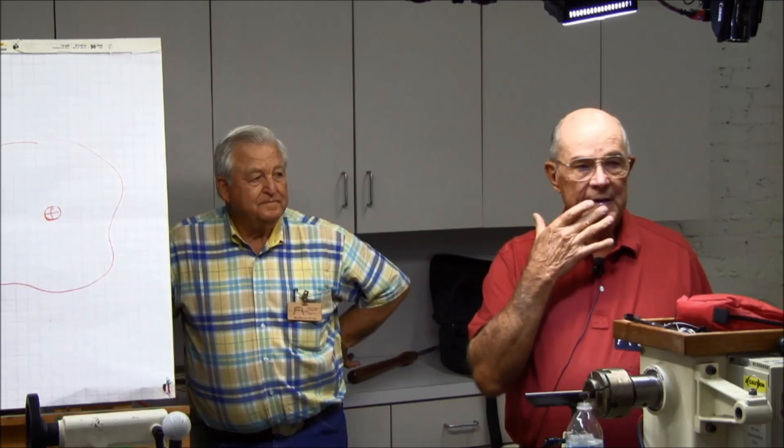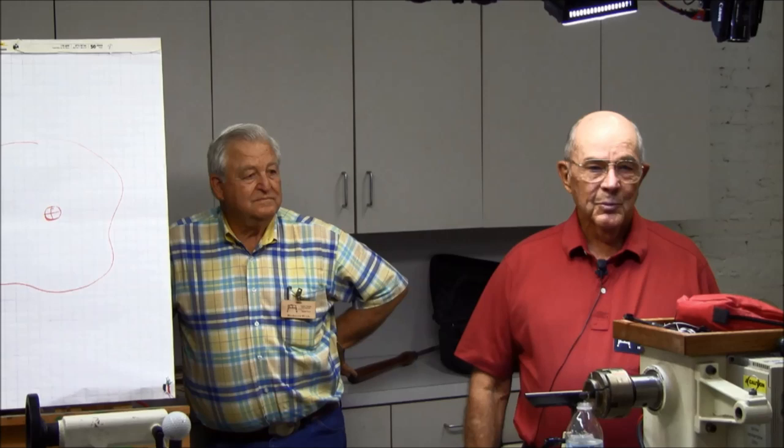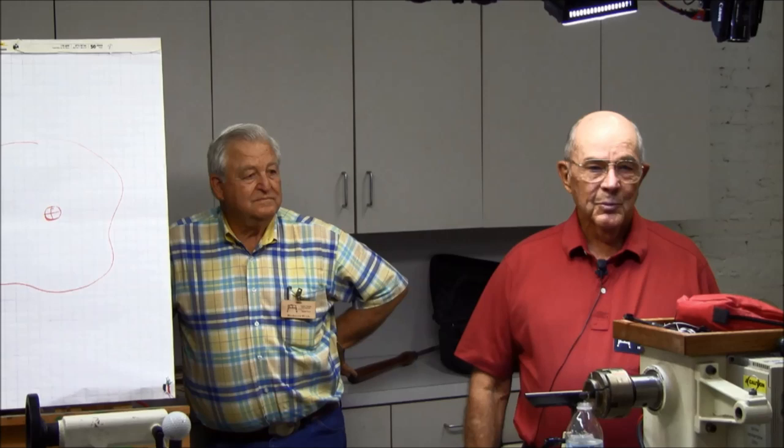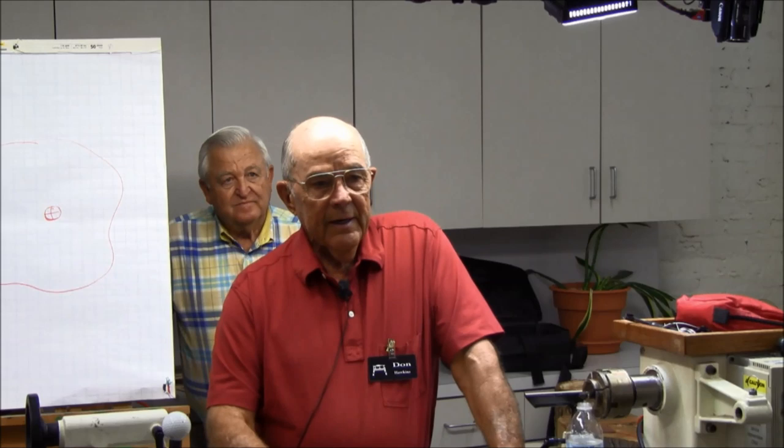This is Robert Both. Robert and I turn together in my shop — he has his lathe and I have mine. It's really a lot of fun to have somebody in the shop with you turning. Tonight I'm going to talk about how to take a log and turn it into a bowl.